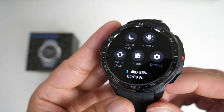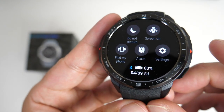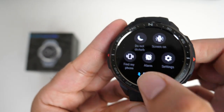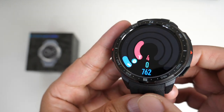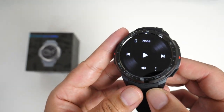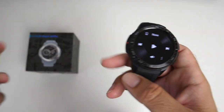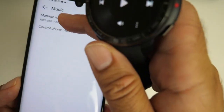Swiping down from the top gives you your quick toggles: screen on, find my phone, alarms, settings, do not disturb, along with connection information and battery. Swiping to the right gives you your health rings — the more active you are, the more they will close. Keep going and you've got your music: you can play music directly from your phone, or have music stored on the internal storage. Let's hit music, then manage music — from the smartphone app it shows watch storage: two gigs.